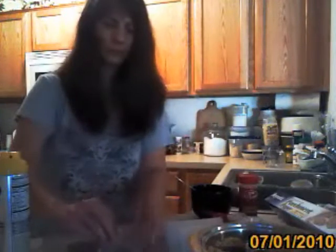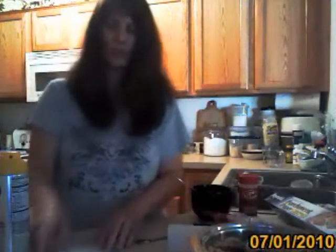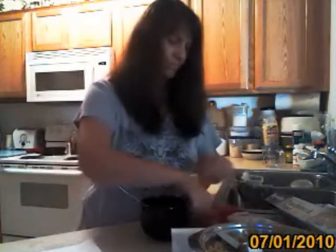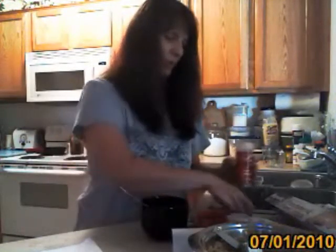I forgot to put cinnamon in. You don't want to leave the cinnamon out because the cinnamon really makes it great. I used to put a teaspoon of cinnamon in there. The next one will have cinnamon in it. This one's going in the microwave for one minute. And while that's cooking, I'm going to spray my next piece and quick make another one. This time I'm going to remember my cinnamon — one teaspoon. So good, so good.